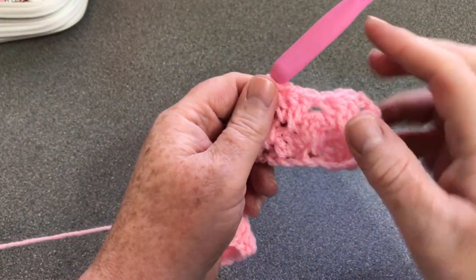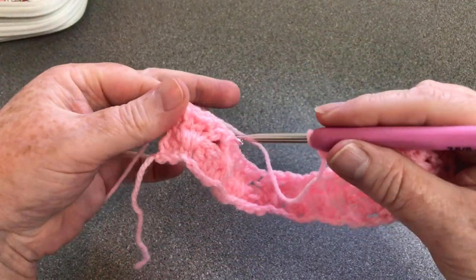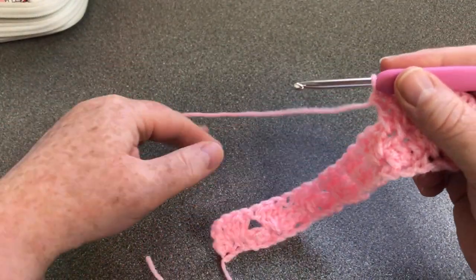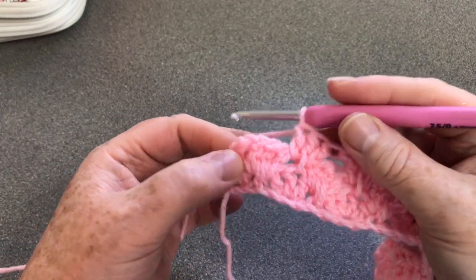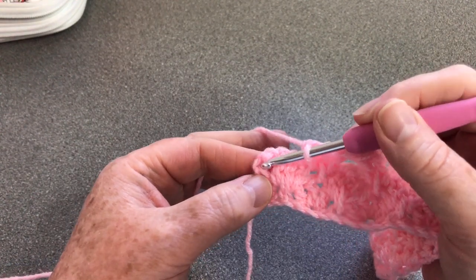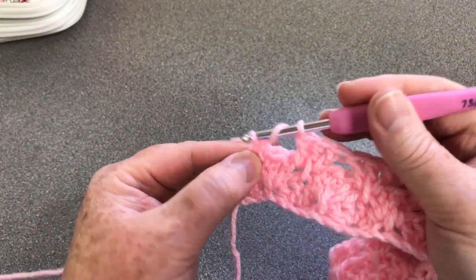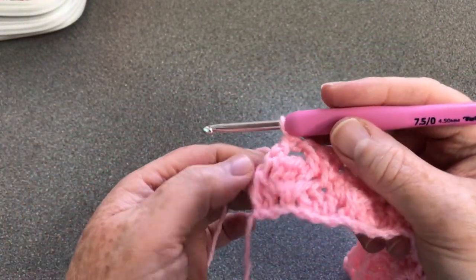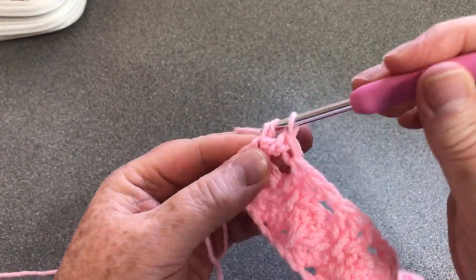You can see now we're getting the Vs, the nice kind of diamond shapes. I'm going to do that in every single one of our gaps. At the end again, we're going into the top of our chain - there's the first, there's the second - and our stitches go into this chain here. We're going to do our two. I did try this with one at the end but we do need two, otherwise it pulls it too much - two is what we need to straighten it up.